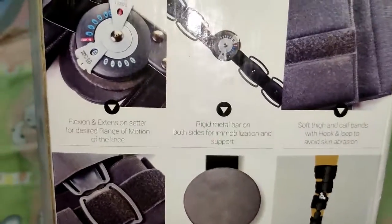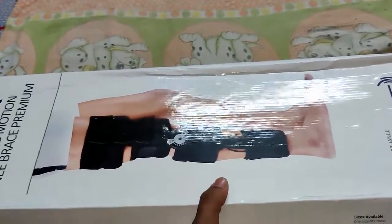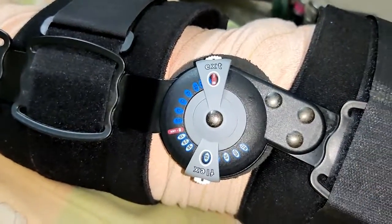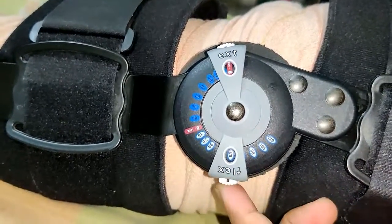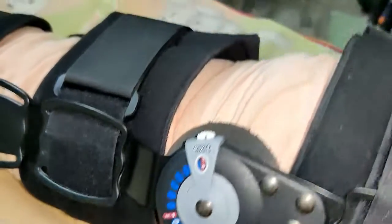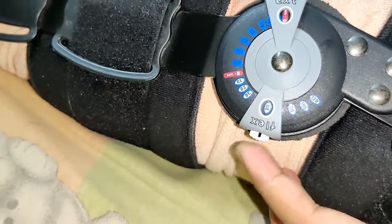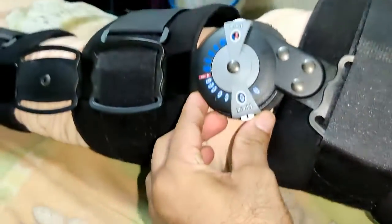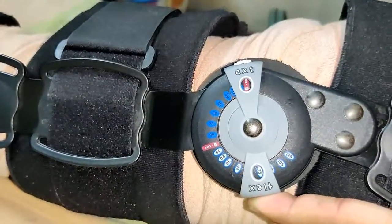The product looks like this on the outside. After fixing the product, this is how it looks. We have a flexion option here — these degrees can be adjusted according to your case. Currently I'm at 60 degrees. Once the second dressing crepe bandage has been removed, this needs to be adjusted to 90 degrees by pressing this button, so you can bend the knee up to 90 degrees like this.